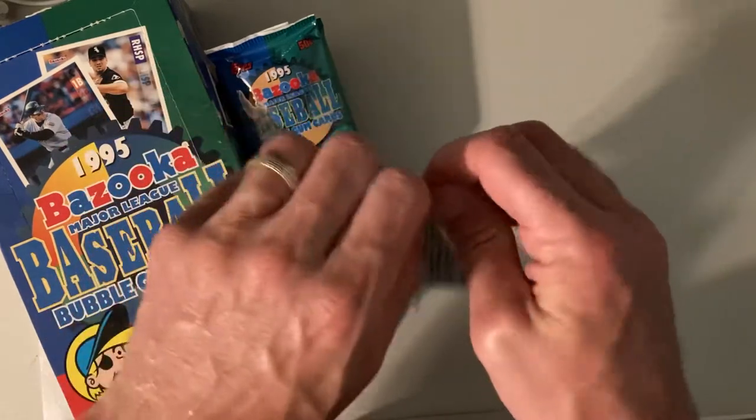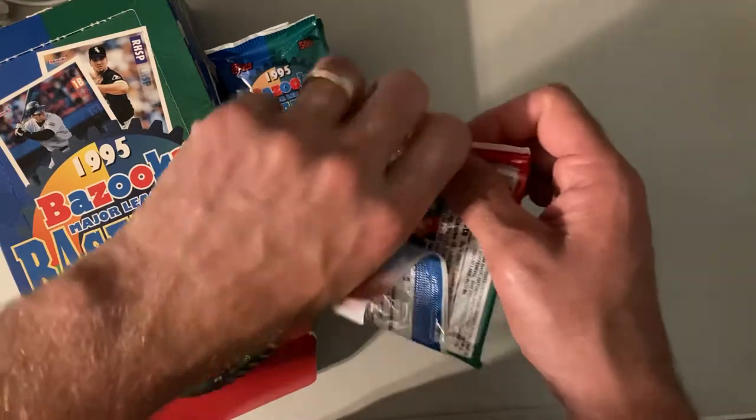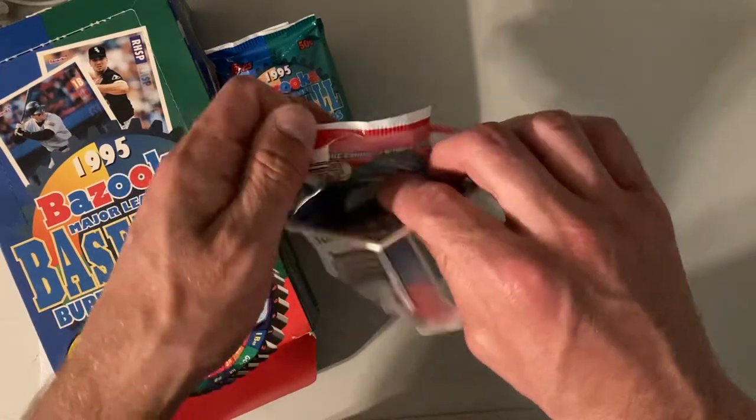I already pulled the Sean Dunstan a couple times, so that makes me excited. Looking for the Mark Grace still, and also looking for the insert parallel series of red hot cards. Hopefully we can pull another one of those. I pulled one Barry Larkin already, so let's see what we can find.